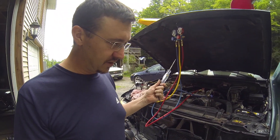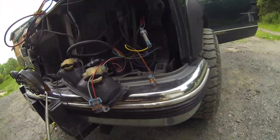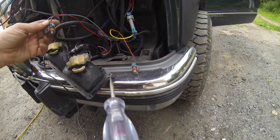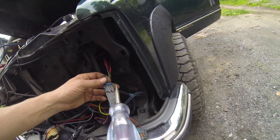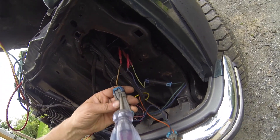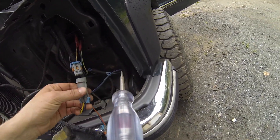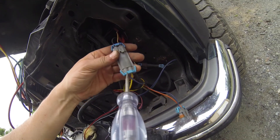I was like, okay, let's test power to the bulb. First thing I did — do I have power coming to the harness? I check this and then I put my plug back together, made sure it was secure with a click.